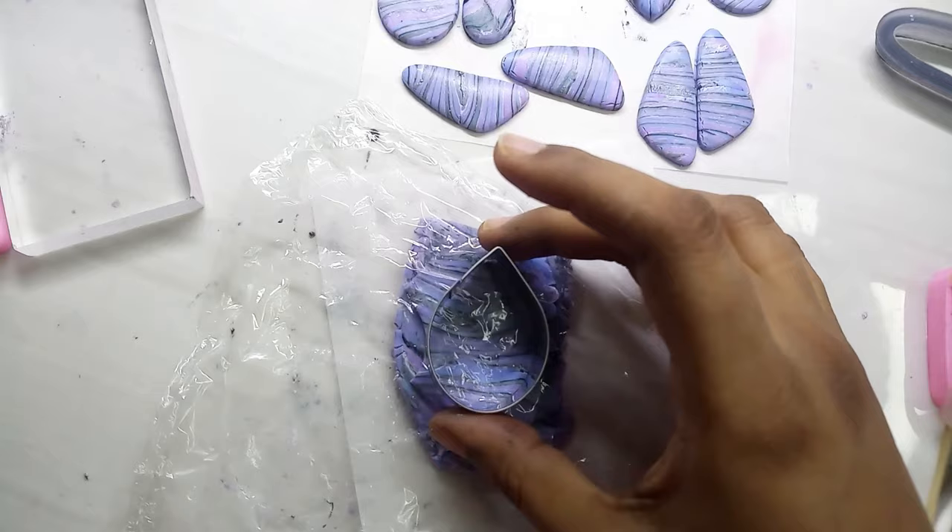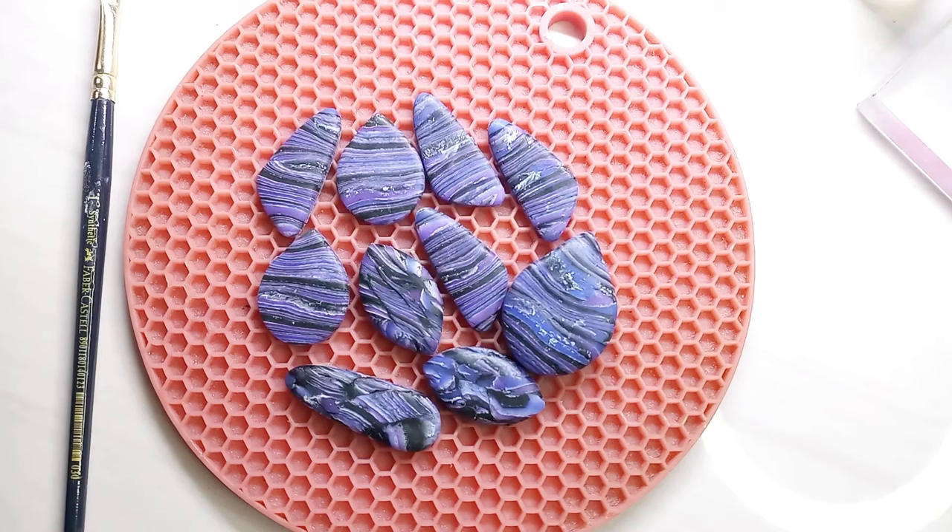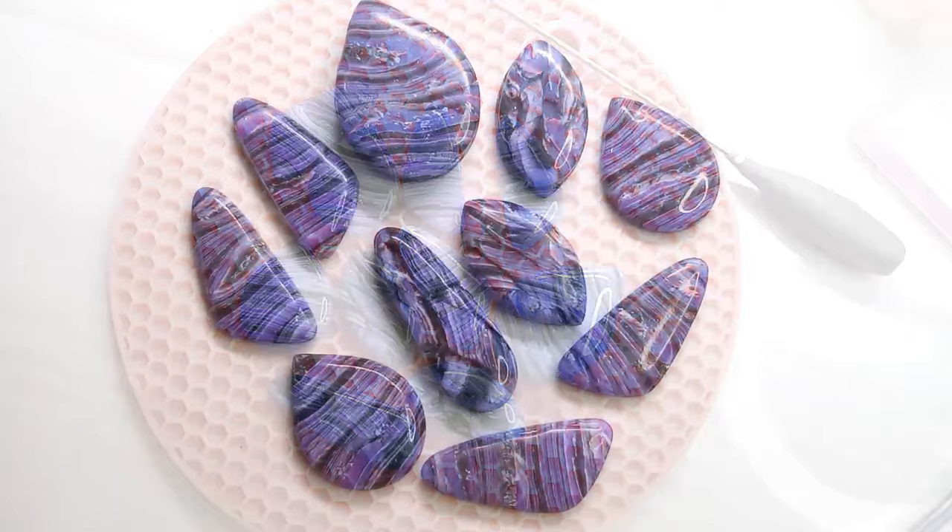After the required pieces are cut, bake as per your clay brand directions. You can see the shine after adding resin — it makes the design pop. These are the fully cured pieces.